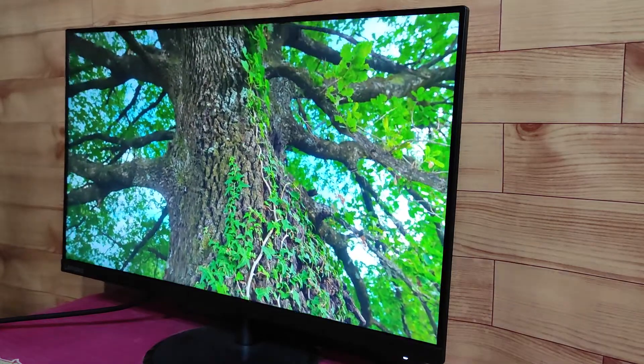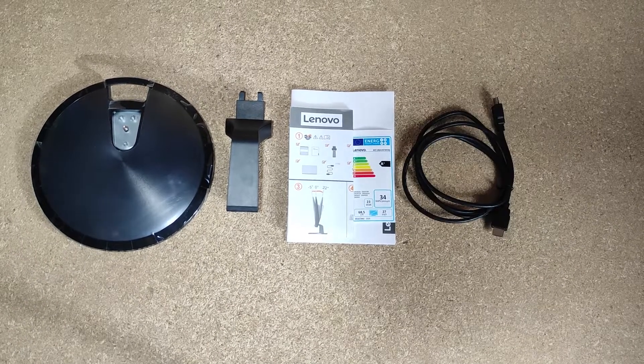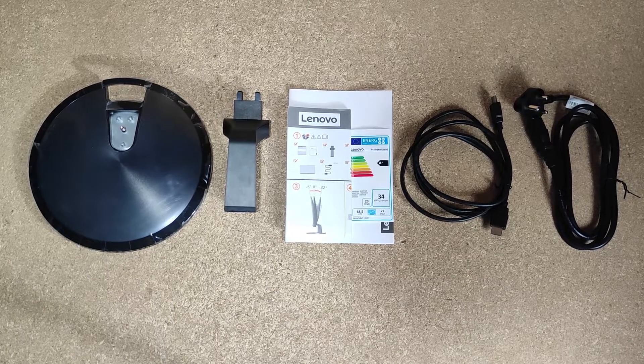Before that, let's see what things you get inside the box. In the box you will get a monitor, a stand base, a stand, some documents, an HDMI cable, and a power cable. Sadly, no VGA cable is included. If you need one, you have to buy it separately.